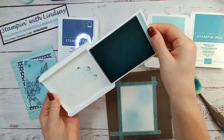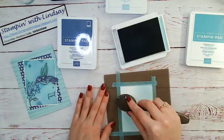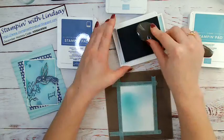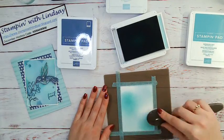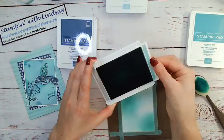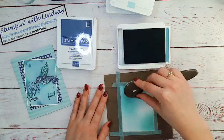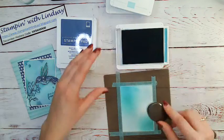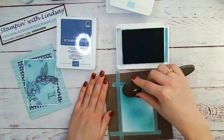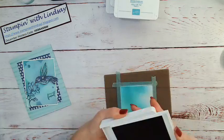I'm happy with that one, so I'm going to put away my Pool Party and get out my next color — Coastal Cabana. I'm going to use the same brush because I don't mind that the colors blend since they're going to blend on my piece of paper anyway. I'll pick a couple of spots and blend it in. Then I'm going to get Bermuda Bay and just put a couple of circles of color here and there, blending it in with the colors already on my cardstock. The last color is Misty Moonlight, and I'm going to do very little of this one because it's pretty dark.